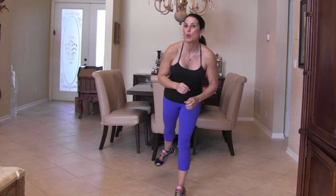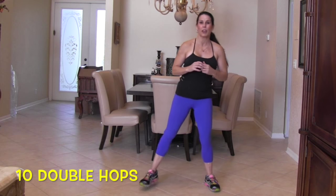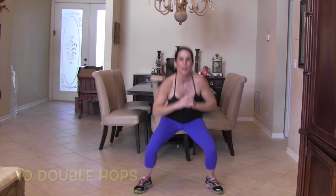Our last move is going to be a cardio move. I'm going to start down here, hop up, then two hops down — so it's hop, hop, up. I'm going to say 10 of those, and if you want to do more than 10, you're more than welcome.